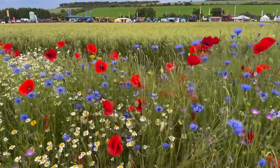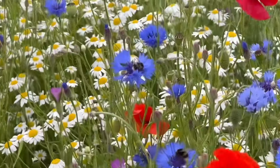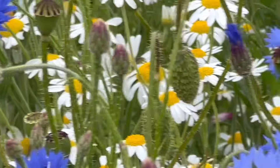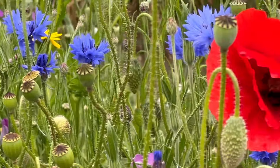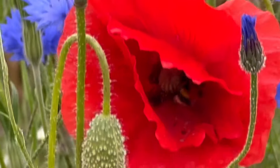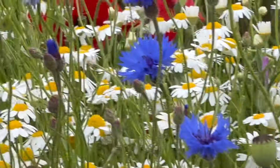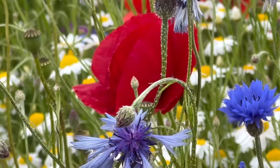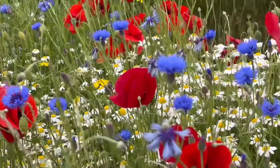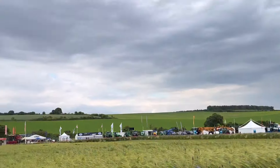Just looking at the amount of insects on these flowers - look at the bees! Another one in the middle - look in there - just full. And a skylark singing above.